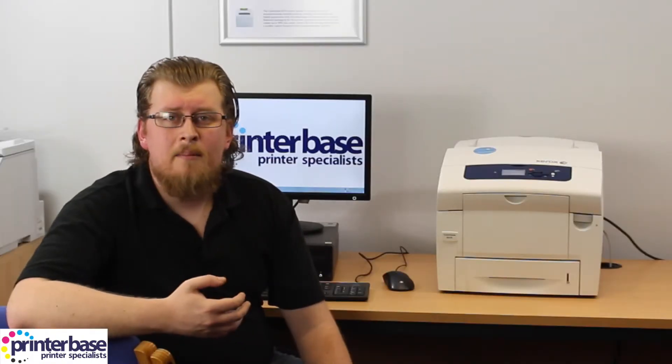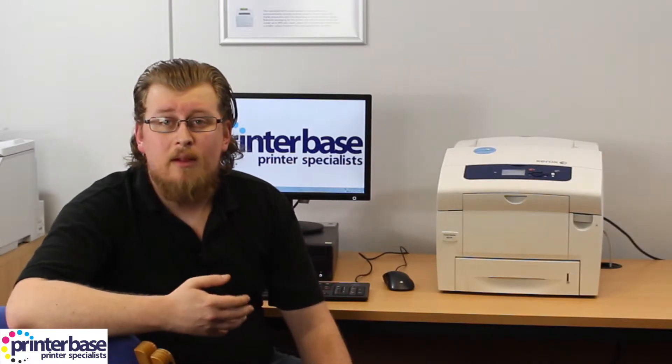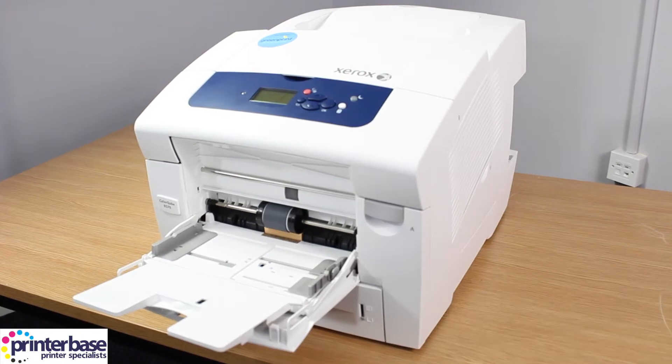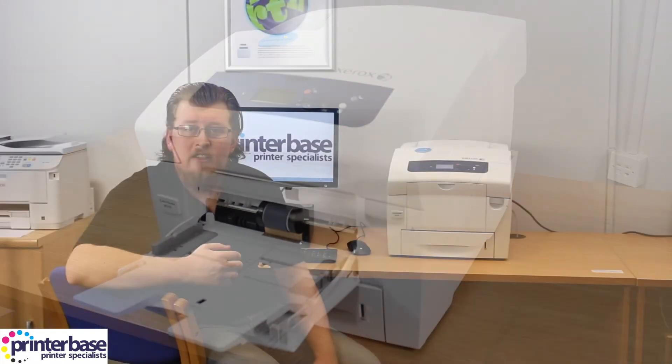Let's say you regularly make prints at 10am and 3pm — Intelligent Ready will have the printer warmed up and good to go at these times, and then go idle when you don't use it. If you need to make the odd print outside of these print times, just use the printer as normal and you'll be good to go. You'll just need to wait for the printer to warm up if it isn't warm already.